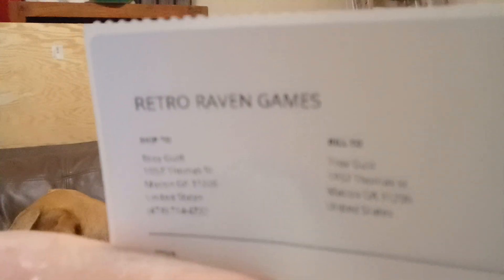Oh no, no, no — this isn't what I thought it was. That's something else; something else is on the way. This is what I was wanting in the first place! It's from Retro Raven Games — it's a store here in our town. Kind of weird though — if you look at the label, one address says 1057 and the other says 1957, which is weird and I can't change it for some reason.